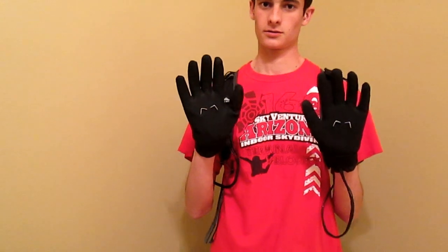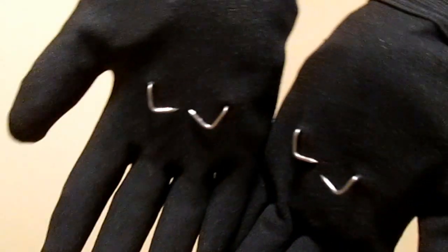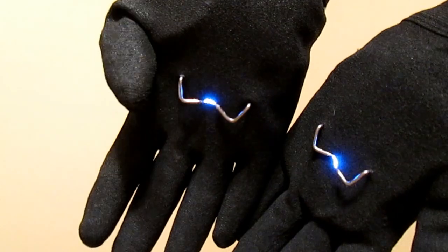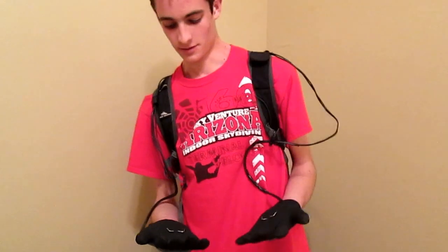It's 10 million volts, but I'll show you again. Come on, flash a little bit if I can. And I guess it'd be fun to use around friends and stuff.